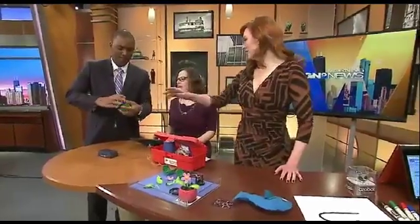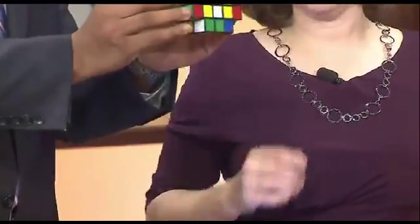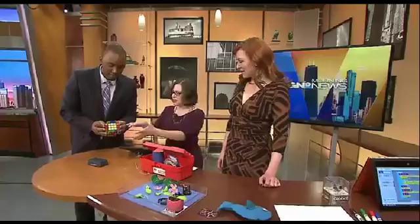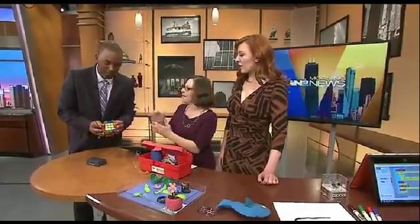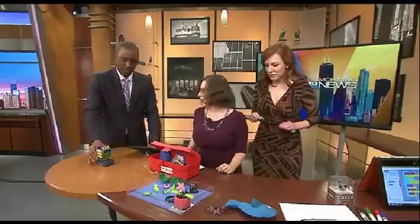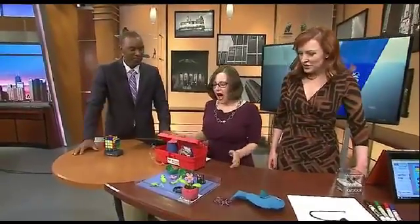If the Rubik's Cube wasn't difficult enough, this is what you get for the extra smart person in your life. You just have to make this look like it did in the beginning — which is why I didn't touch it before I came here. Nice Chicago-born toy, so that's exciting.